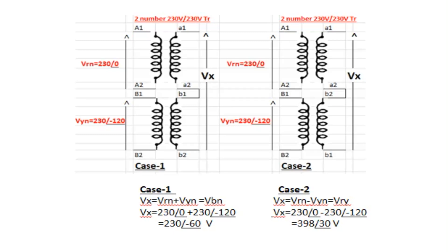Case 2: Two 230/230 volt transformers are connected with A2 and B2 shorted together. Applying R-phase voltage 230∠0° across A1–A2 and Vyn = 230∠−120° across B1–B2, the voltage Vx equals Vrn − Vyn = 230∠0° − 230∠−120° = 398∠30° volts. This is the face-to-face (phase-to-phase) voltage appearing here. In other words, the phase-to-phase voltage is the difference of two phase voltages.